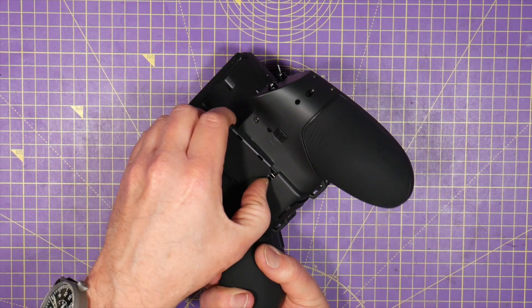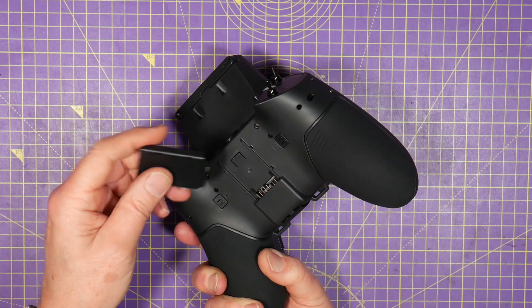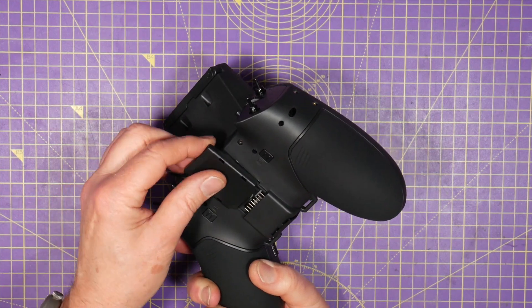There is an external module bay on the back, so you can use this with your existing Crossfire, Ghost, or ExpressLRS modules if you want.